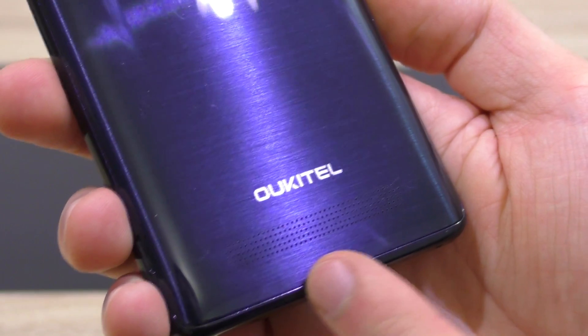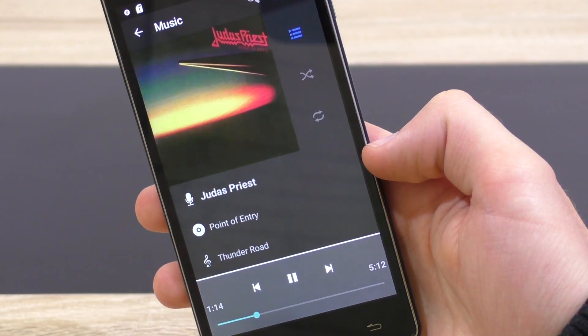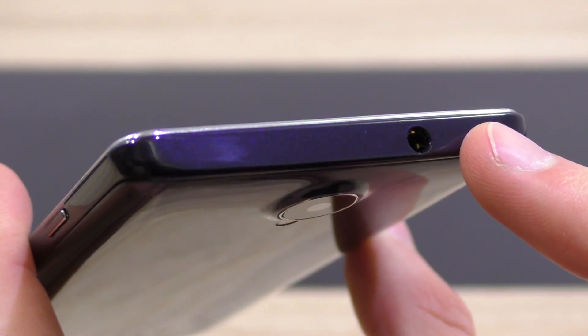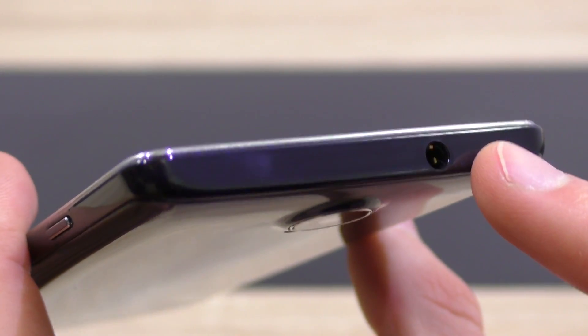The internal speaker sounds crisp and clear, however it lacks bass, which results in a not-so-great listening experience. The microphone quality is good. Audio through headphones is very good — another nice surprise, as that's an aspect many cheaper smartphones fail at.